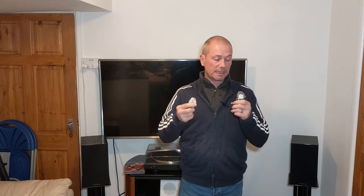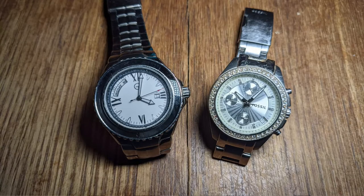I've got these couple of watches here. They're not Rolexes or anything like that, but they are decent watches — a couple of hundred quid each. And I'd like to get them working again.